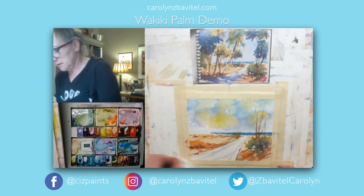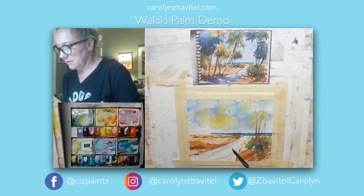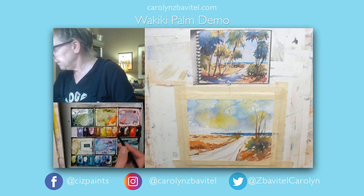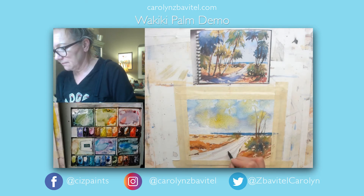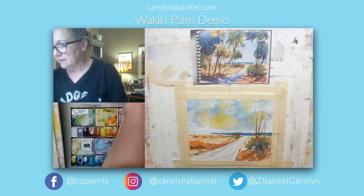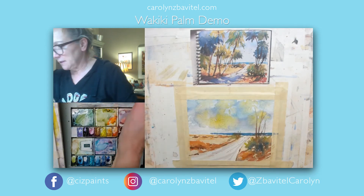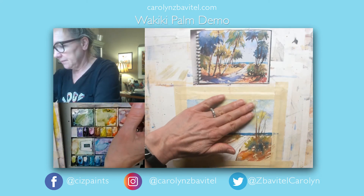Dry that up a little bit. I see the edges — I'm gonna just tap some of this with a damp brush, no color, just clear water, and let some of this soften the edge on that a tiny bit. It's still pretty damp, just a little bit, but we're gonna go ahead and assume that's dry.